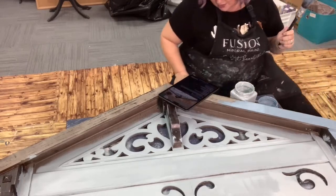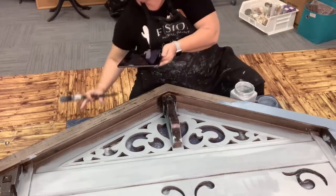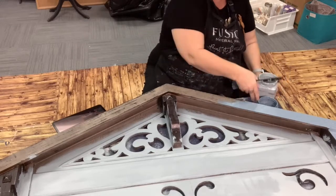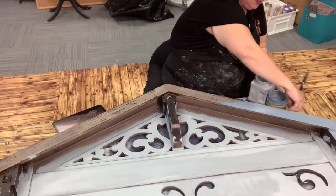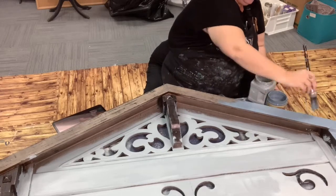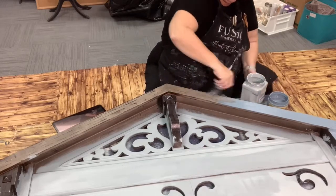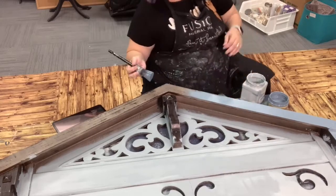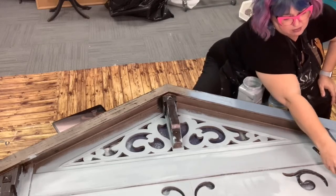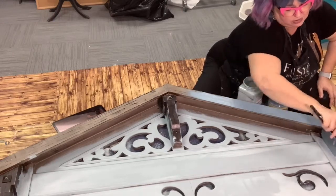So if you're just joining us, this is a piece that we've had in the shop for a while. Farmhouse doesn't really sell in our shop; coastal does much better, so I am updating this farmhouse piece to look a little more beachy so that hopefully it will sell. I'm using Dixie Belle paint — I've got Savannah Mist down here and I am using Dusty Blue at the top. I'll be blending in some of these areas so that it's almost a faded progression.